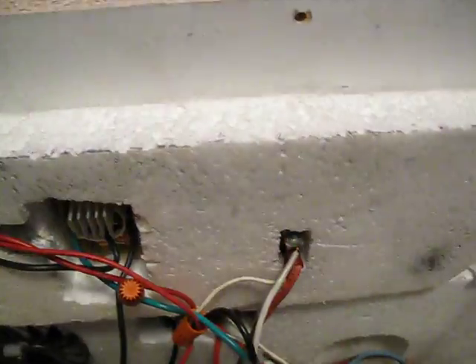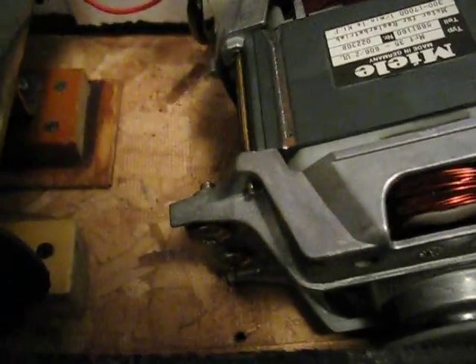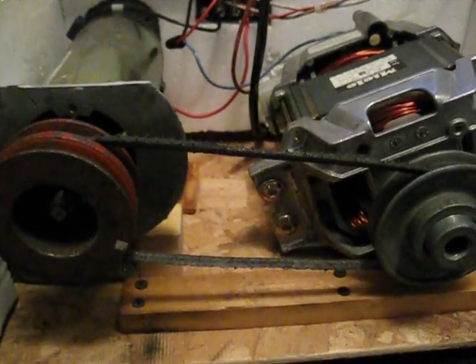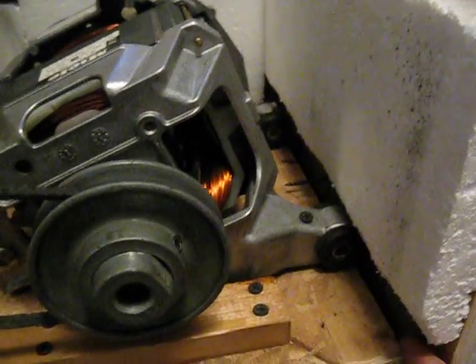And if you haven't noticed yet, I've got styrofoam lining everything but the floor. This thing is quite loud, and with the styrofoam the noise is cut by about 90%. Most of the noise is just coming out of the ventilation hole. It does vibrate a little bit, and that's why I mounted the whole thing on springs — so it can move and vibrate all it wants and doesn't transfer the vibration through.